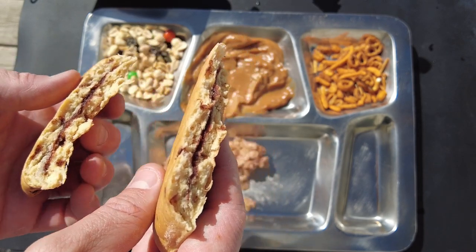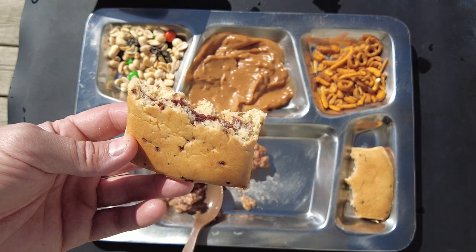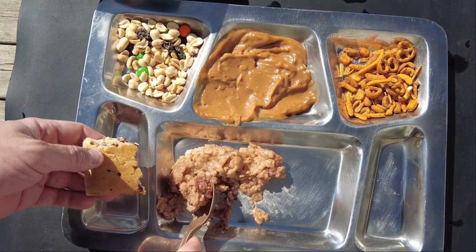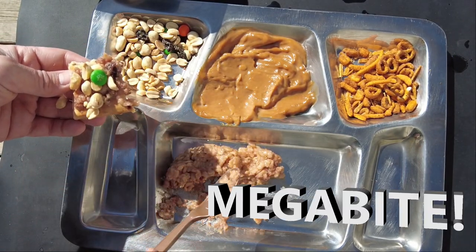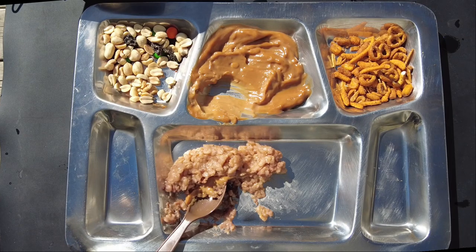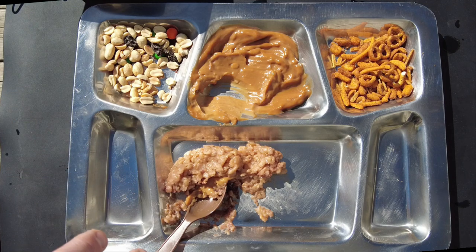Now getting the cinnamon bun out — it's still nice and warm. You can tell they're pliable, almost gooey, with a fresh-baked taste. Trying it: that's really good — it literally tastes like a fresh-baked cinnamon bun. The slow heating from the Heatsbox lets that heat saturate it nice and slow, so it's really moist and fluffy. Now creating the ultimate megabyte: cinnamon bun as the base, oats on top, trail mix including M&Ms, then banana pudding on top. That megabyte was even better than expected — an awesome breakfast combination.